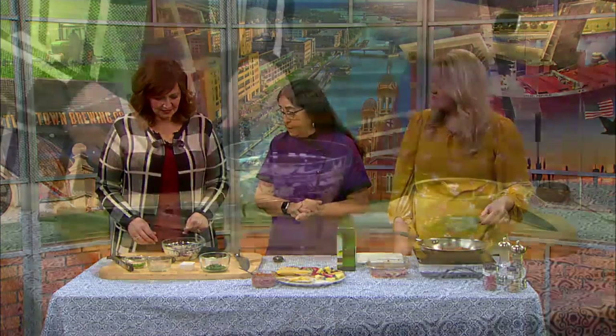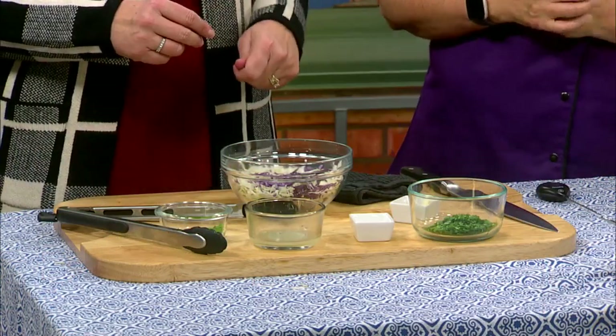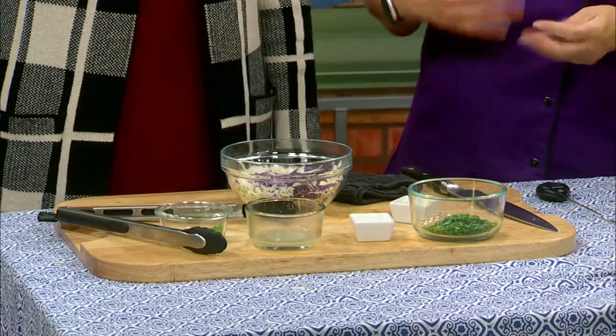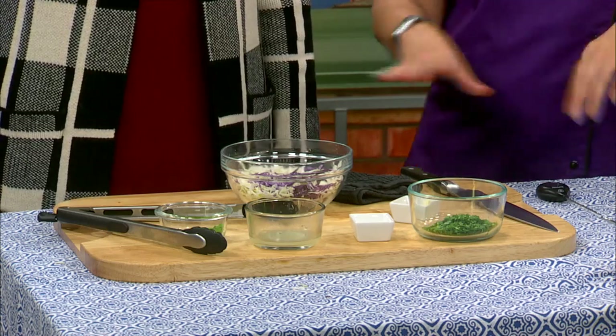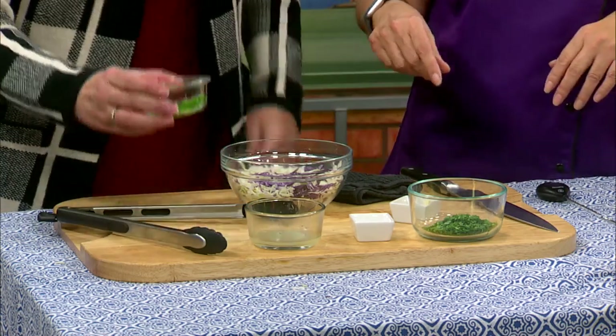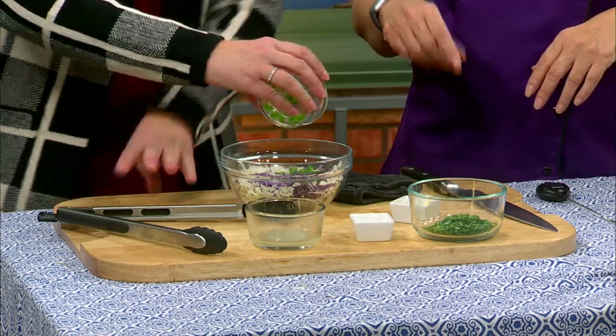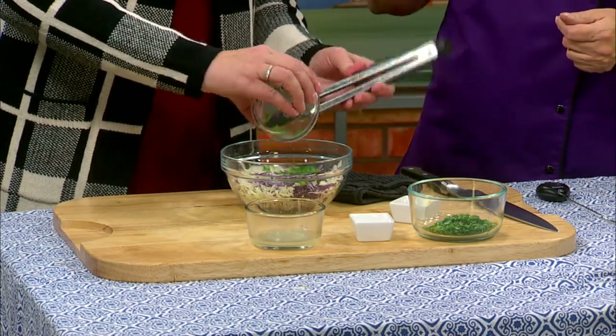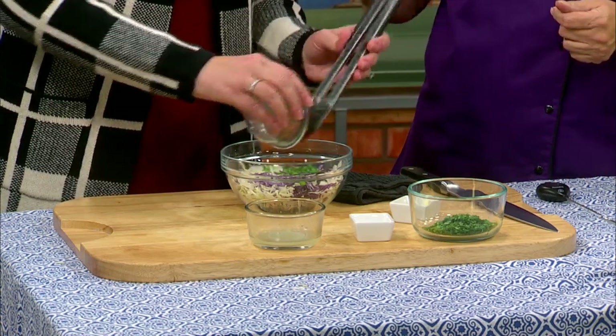So what we have in here is this beautiful purple cabbage — did you just buy a head of it and shred it yourself? I did. And also we have in there the napa cabbage, which is a Chinese cabbage. So I'm going to have you make the slaw. What's this — jalapeño, so you're not going to want to touch that. If you're cutting those up yourself, you want to have gloves on.